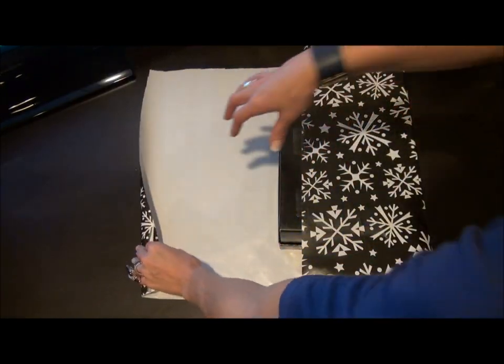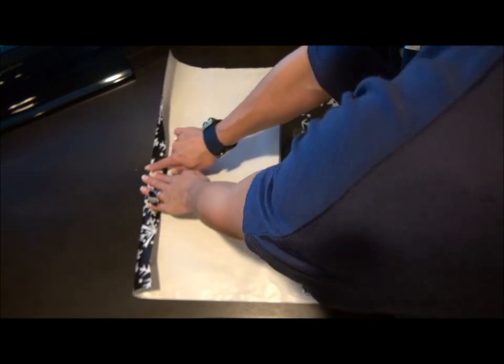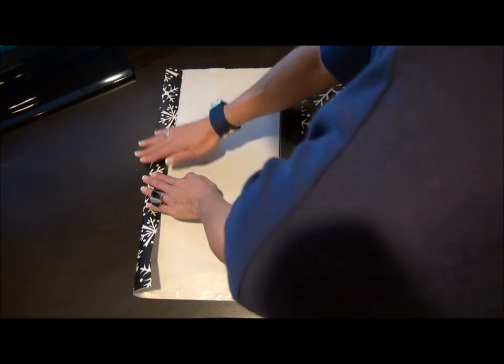I like to fold the edge over just to give it a clean edge, and again you can use the lines that are on the paper to make sure you did it straight.